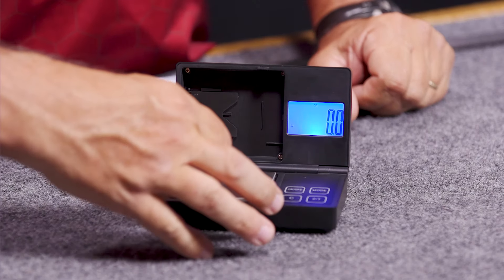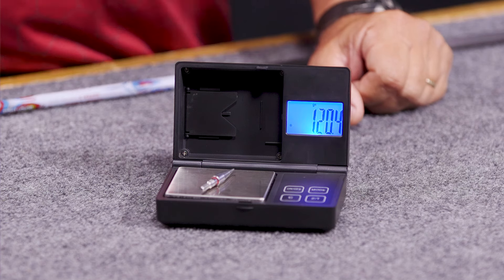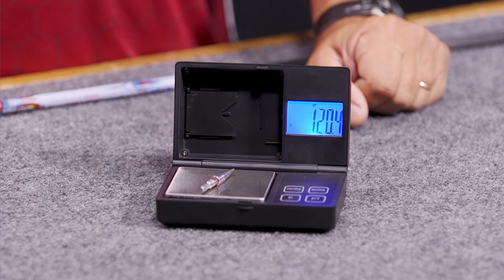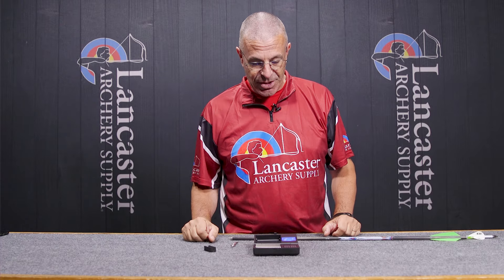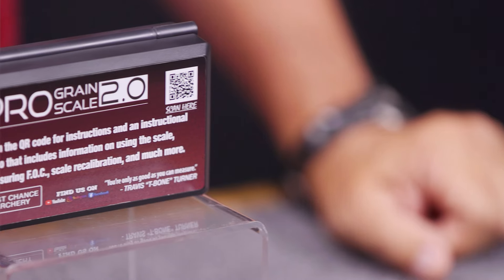I hit zero again and it goes back to zero. I can weigh my points — 120.4 grains. I can get all the components of my arrows, weigh them individually, weigh them after the arrow is built — just a super simple way to know what you're putting on your arrows.